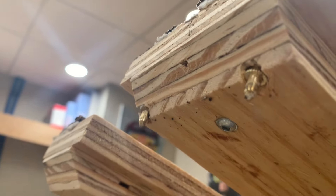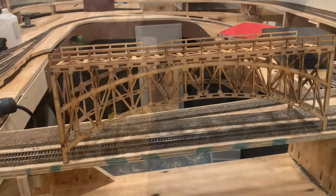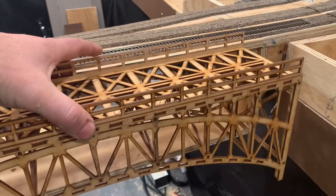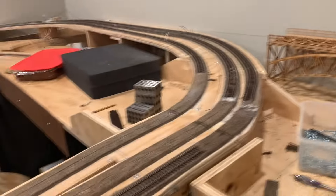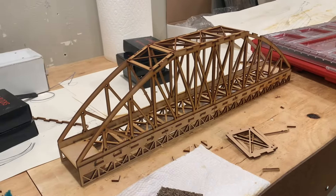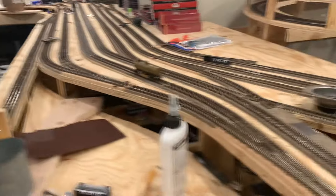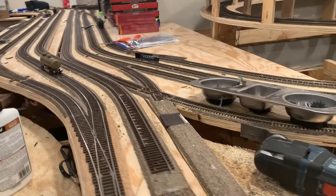Brass pins actually go down into brass holes, so when the time comes this bridge will be set in there — but for now during construction it's just set to the side. That's the bridge for the double track. The other bridge is for the single track that takes you into the siding, which is about an inch and a half lower where it needs to go for the yard.